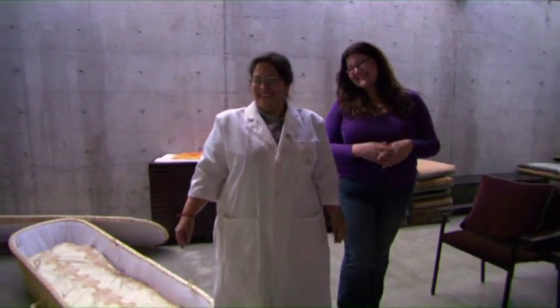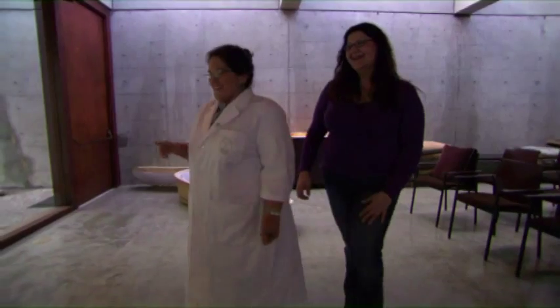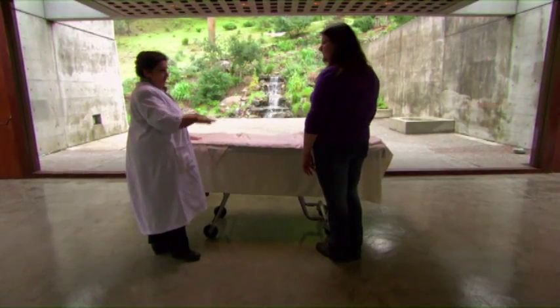Our mort couture line. And now maybe this is more pret-a-porter — a little ready to wear. This is our most basic shroud. This is the pure light shroud. It's 100% European linen. They can be lowered and buried right in the ground here at Fernwood.